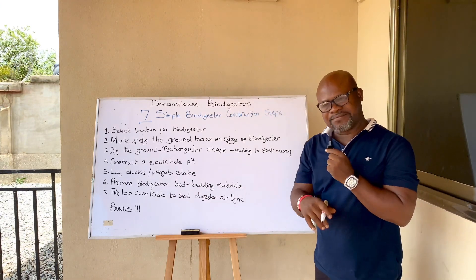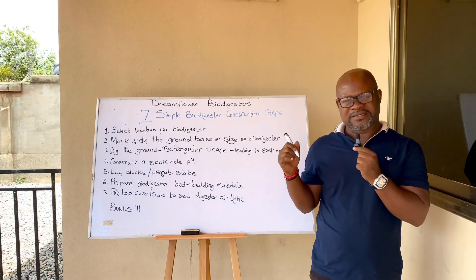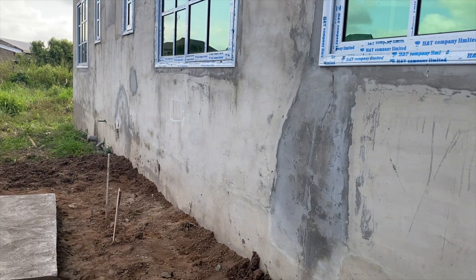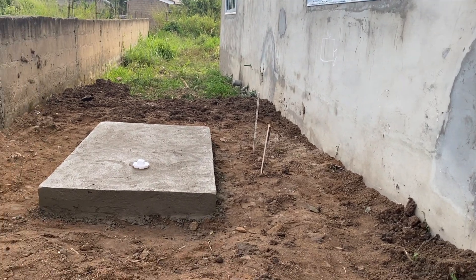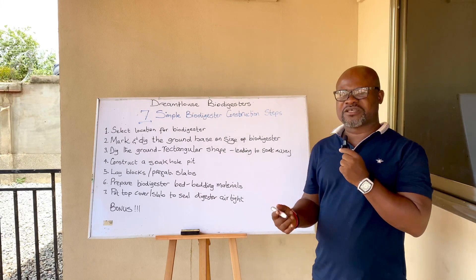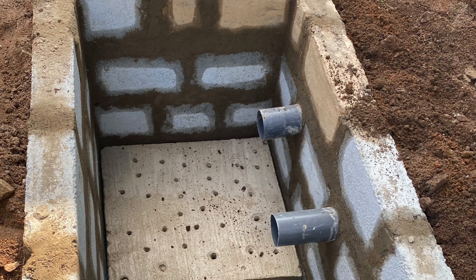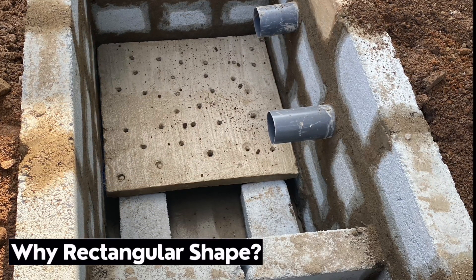The third most important step is the digging of the ground once the size has been determined by the marking. A rectangular shape is preferred — about six feet in length, two and a half to three feet in width, and two to two and a half feet in depth. This ensures your bedding materials and filtration materials will be neat and the system will work as envisaged.